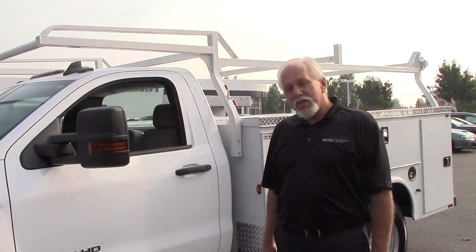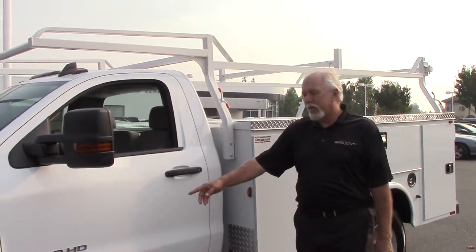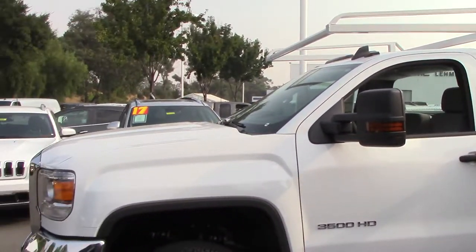Hey guys, Ron Sadler here with Lemurs GMC in Concord. Today we're going to be looking at this service body — it's on a 3500 one-ton dually.